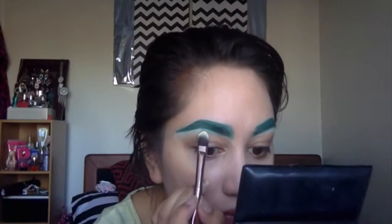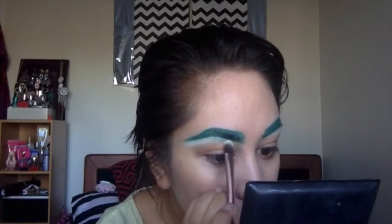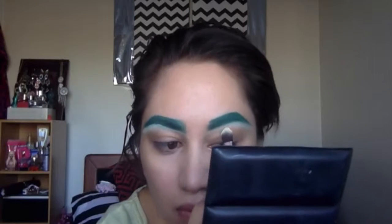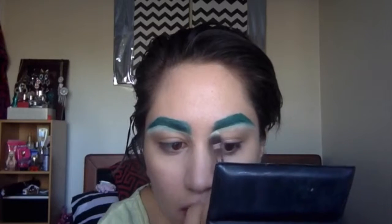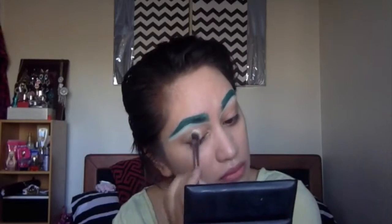Now I'm just using a spoolie as well to kind of softly brush the brow hairs up and out a little. Now going back onto the brow carving — I'm just grabbing the same concealer and carving that brow out a little more just so I get super straight lines.